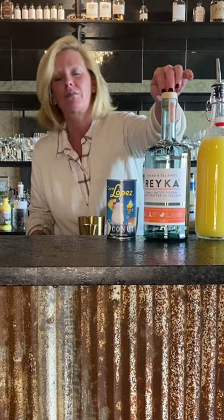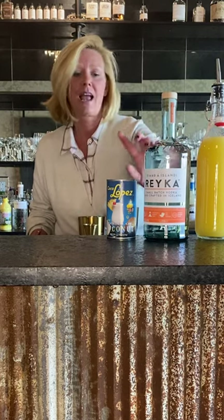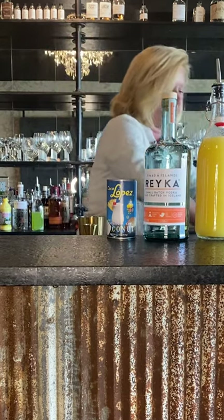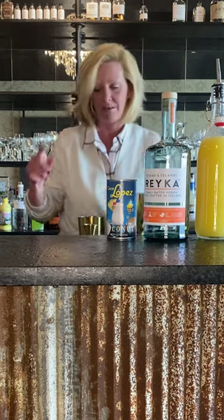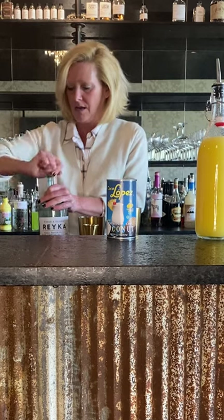This time we're going to use two ounces of Rekha vodka, three ounces of pineapple juice, and a half ounce of Coco Lopez, which is fabulous stuff. You want to shake this one because we are using the Coco Lopez.